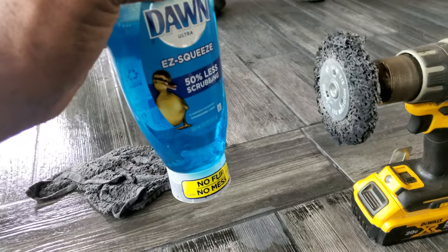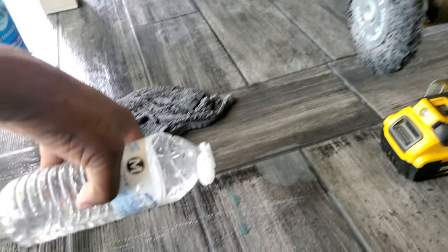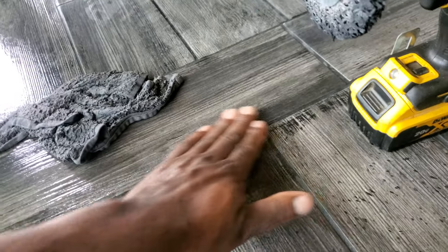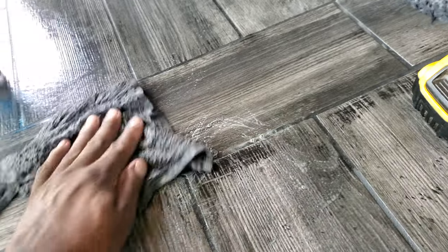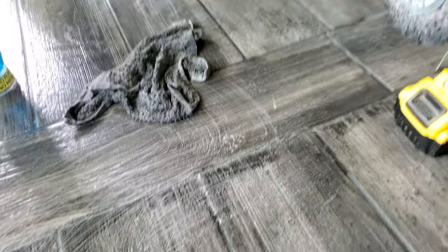The Dawn dish liquid is gonna act as a softening agent, and it's also gonna make it so it's not so abrasive when you start — because you don't want to damage your floor when you use it.